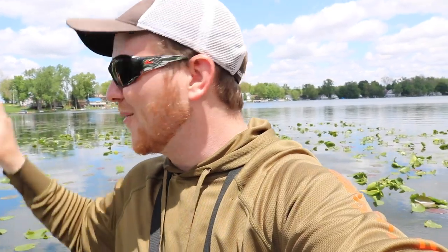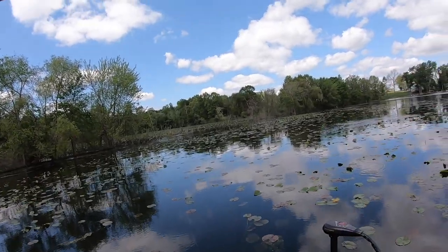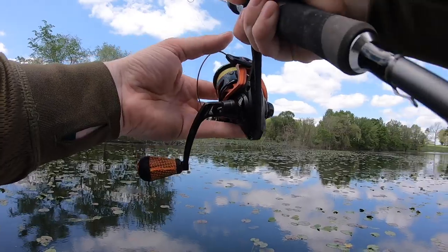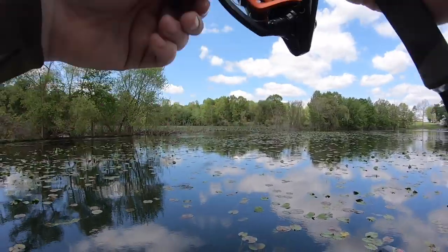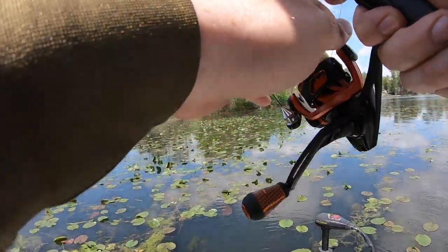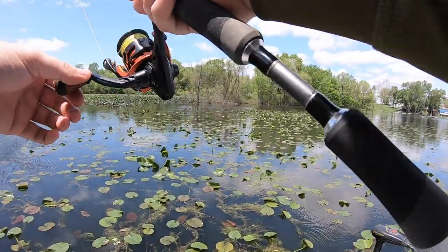Now we have to catch them on completely different baits, completely different tactics. We just popped the Dragon Drop on a drop shot, and I know it's going to be really hard to fish around these pads. But since we know there's a bunch of fish in here, we're going to mess around and try it for a little bit before we ditch this spot — we just caught three back to back to back. Definitely not going to be the ideal bait to get in and around all this vegetation.